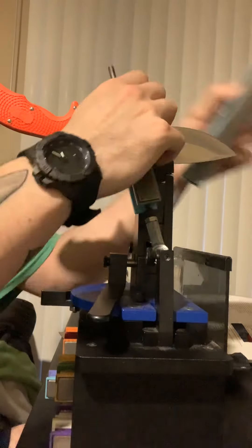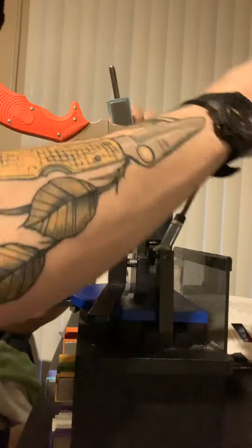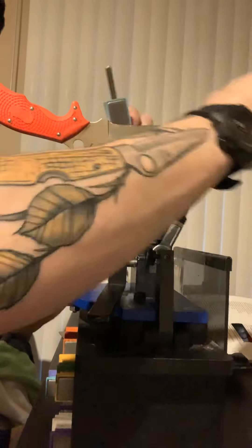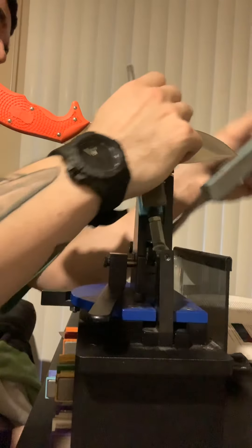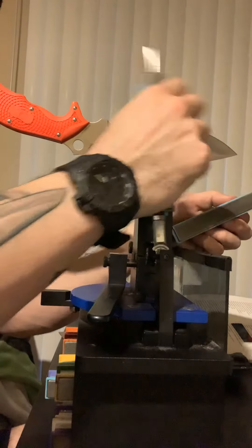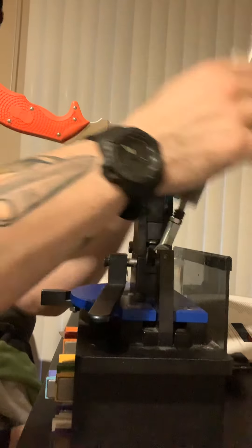With these 3000 grit stones, you're starting to get closer to a mirrored edge. To get those high polished mirrored edges, you would go to your strops, which are just beautiful. Even with those mirrored edges, they're very, very sharp. I'm going to focus a little bit down here on the tip to make sure I got it nice and equal with the rest of the blade. Also, the direction of the sharpening doesn't matter — you can go from tip to heel, which I sometimes do on longer blades like this, just to make sure everything is equal. It doesn't affect performance at all; it just makes sure the whole blade is sharpened equally.